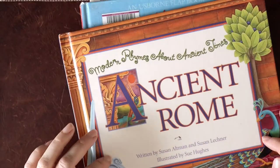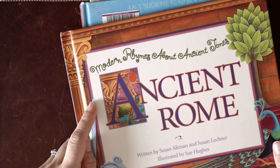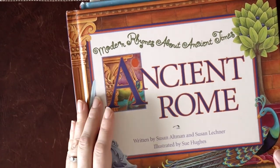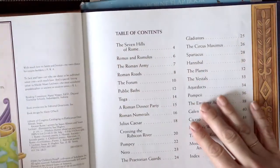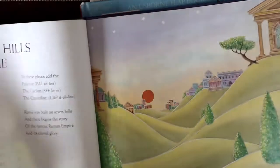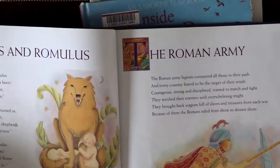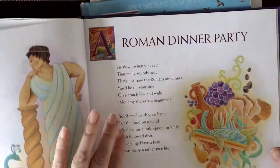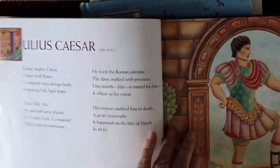I couldn't find this in our library either, so again, Book Finder is the way to go for secondhand books. Modern Rhymes About Ancient Times — this is the ancient Rome one, and they have a couple other editions including ancient Greece and maybe ancient Egypt. They're just little poems about different aspects of Roman history. This was fun — we would just pull this out during morning time or during lunch for the topics of the week.